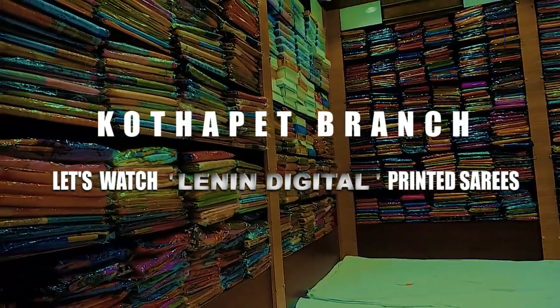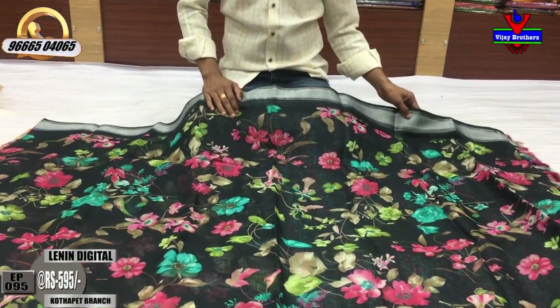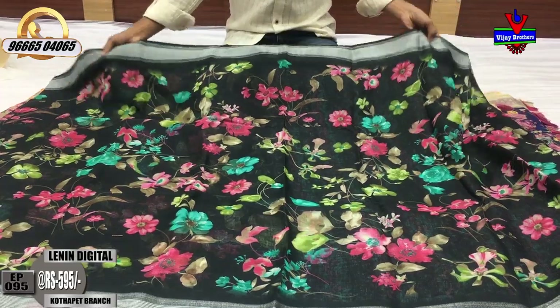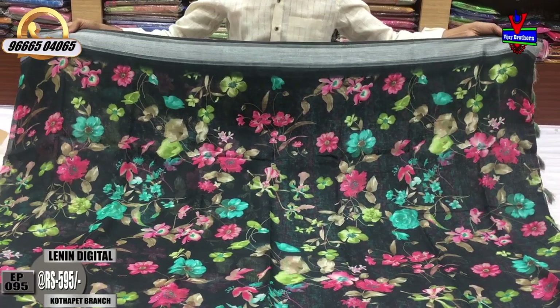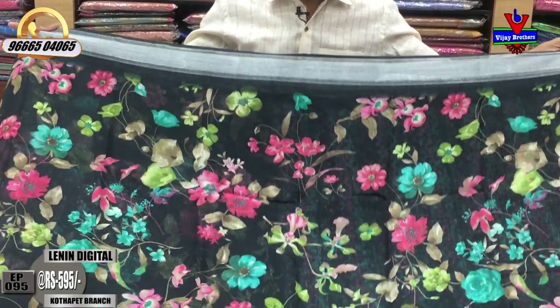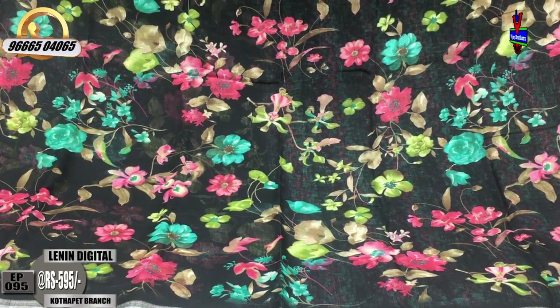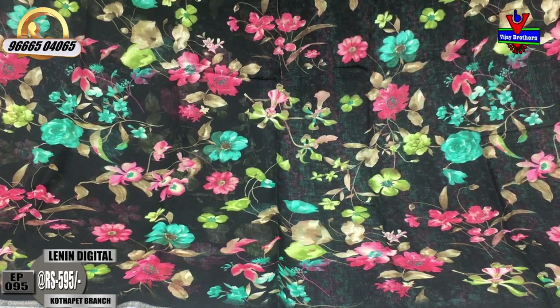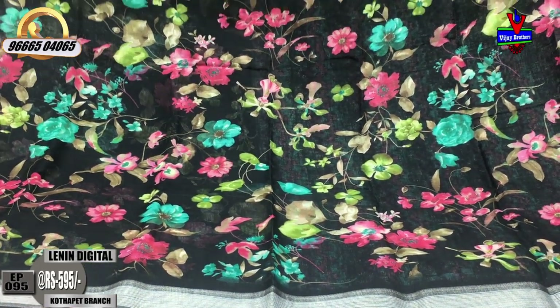This is a black color combination with the distal print. Silver color jerry border, 3 inches, middle part black color combination with pink color, blue color, and green color combination with a flower and leaf design.